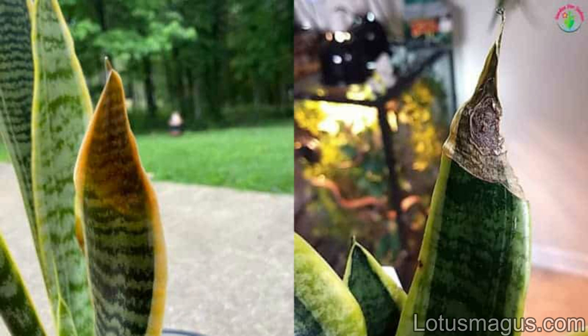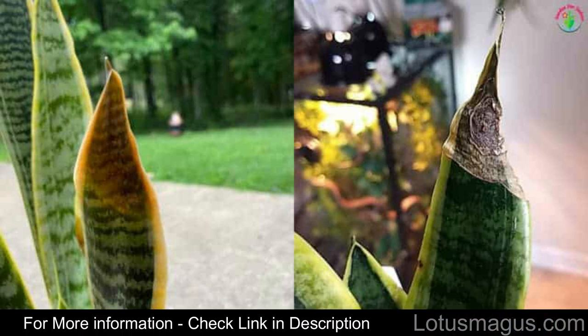Now you know about brown tips and how they happen. If you would like to know my story and how I manage to protect my snake plant's leaves from becoming brown, check the link in the description.